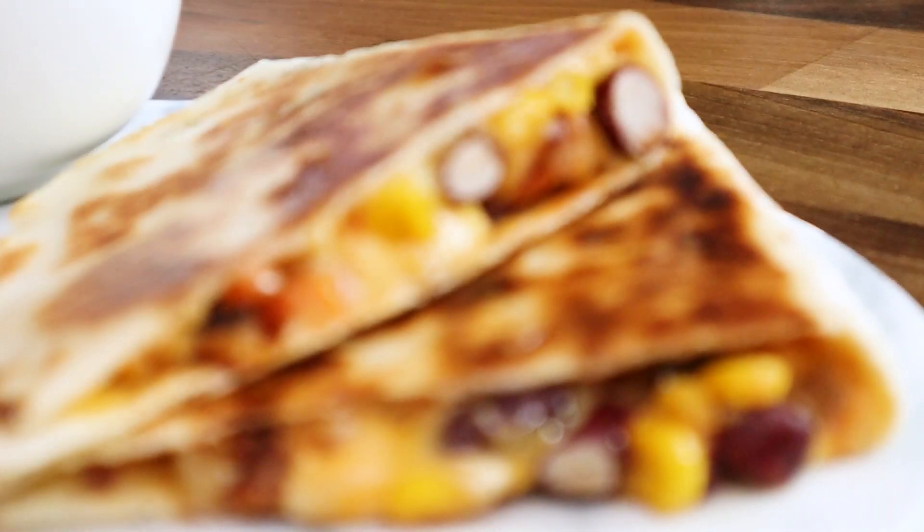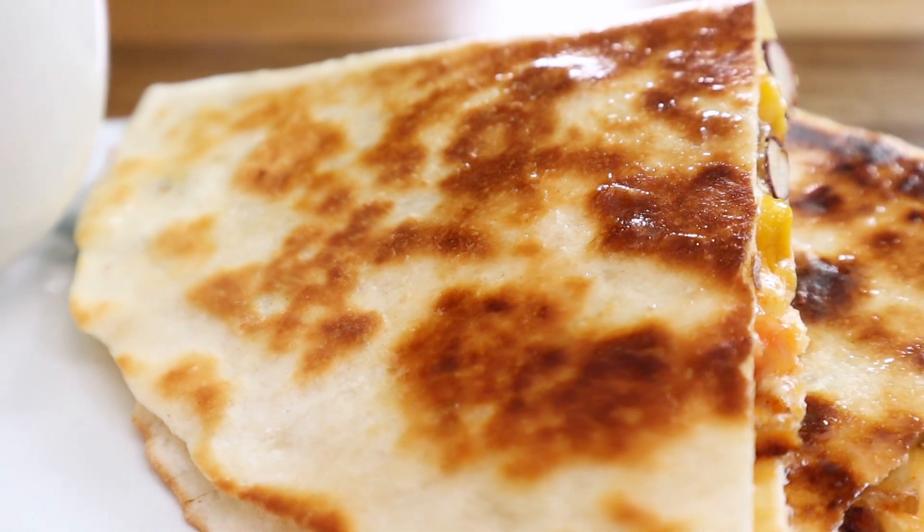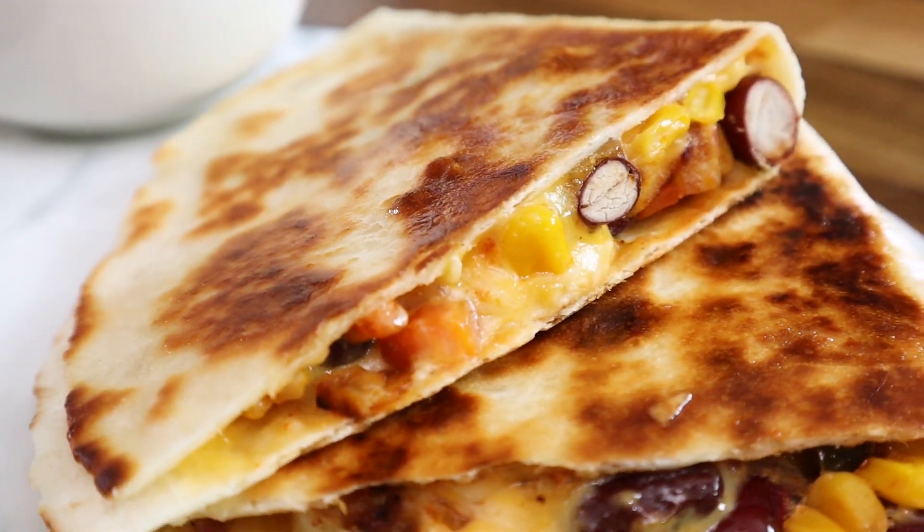Hey guys, welcome back. I want to now show you how to make a vegetable quesadilla. It's a very simple dish of wheat flour tortilla which has been stuffed inside with vegetables.